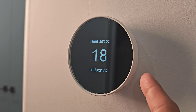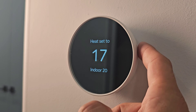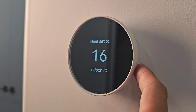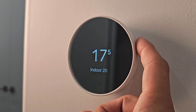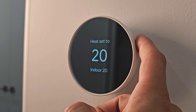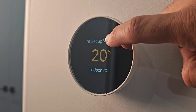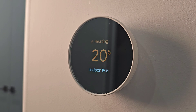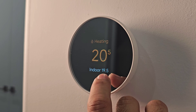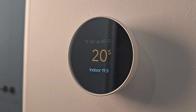To change the temperature, swipe from bottom to top or top to bottom on the side touch bar — the temperature will change as you scroll. I'll set it to 21 degrees. Once it starts heating, the color changes to a yellowish-orange, indicating the system is heating. At the bottom it shows the current room temperature alongside the temperature you have set.